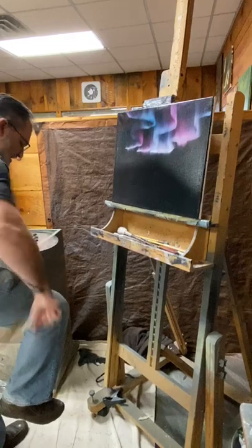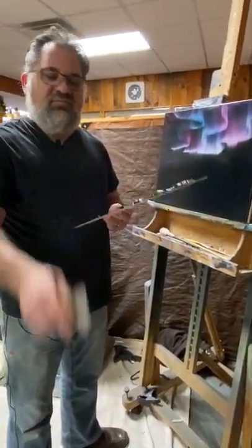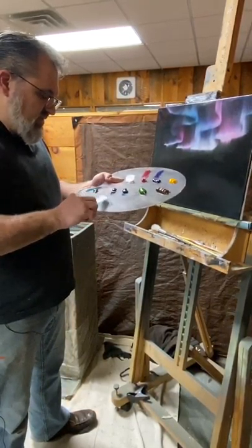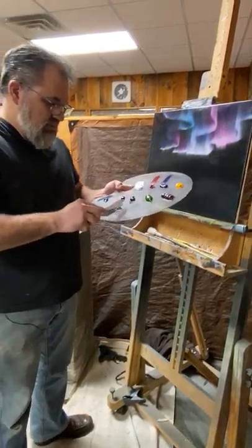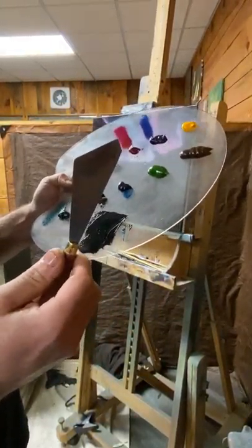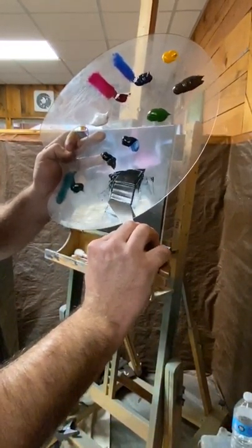Now I'm going to take my palette knife — I like a pretty broad palette knife — and take some Prussian blue, just a little bit, and some black, and mix those together for a very dark, dark blue. To create a bead of paint on the edge of my palette knife, pull the paint super flat — just like you're frosting a cake — then angle the knife down and give it a little swipe, and you see that bead of paint. That's the amount of paint you want.